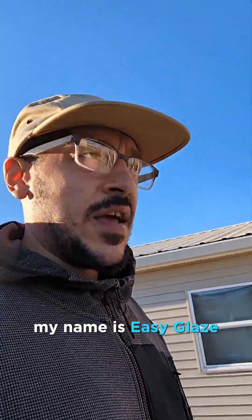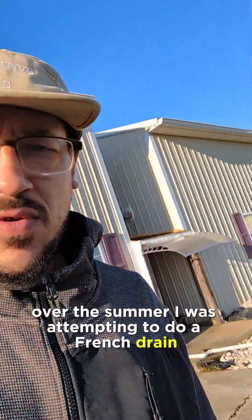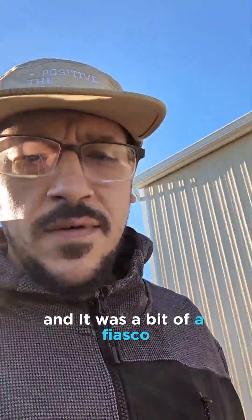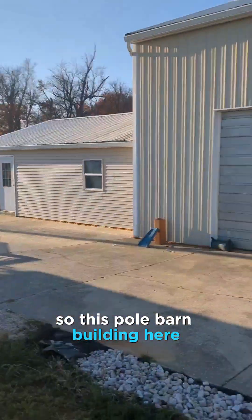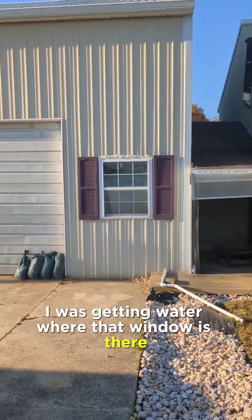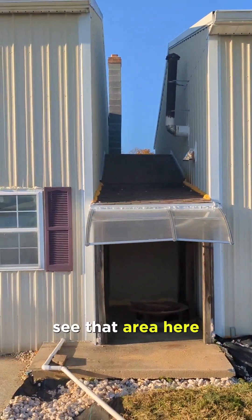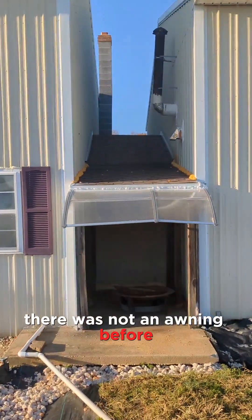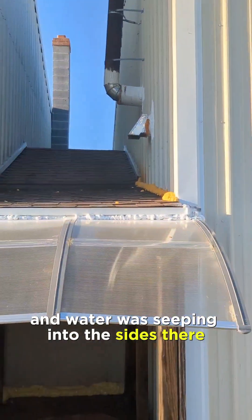Hey guys, welcome to the channel. My name is Easy Glaze. Over the summer I was attempting to do a french drain and that was a bit of a fiasco. So this pole barn building here — I was getting water where that window is. Part of the reason was because I put an awning here — there was not an awning before — so water was going right inside.